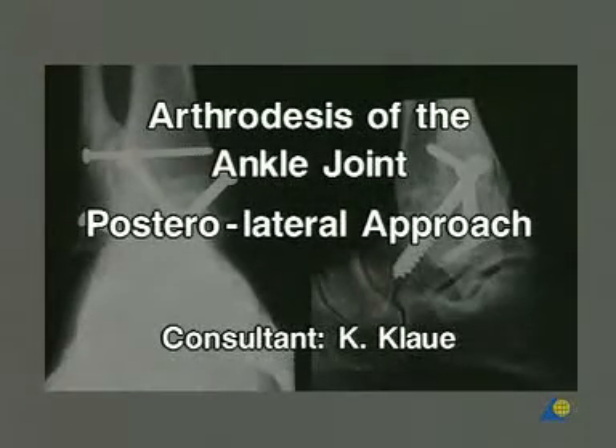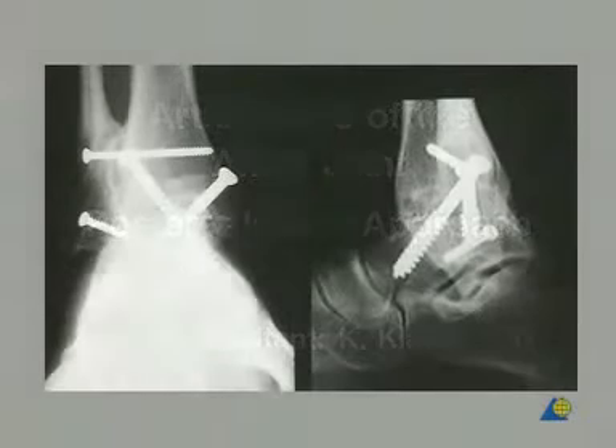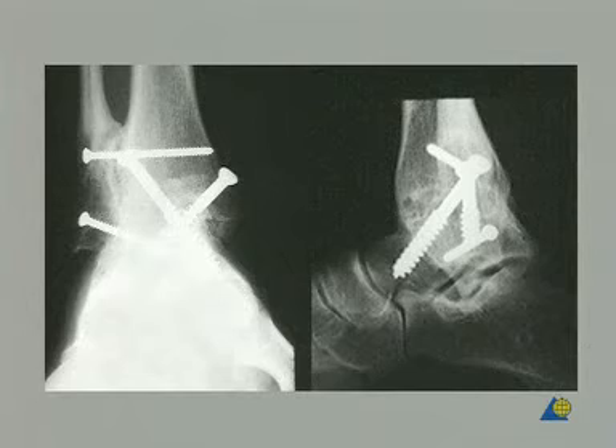This presentation demonstrates arthrodesis of the ankle joint through a single posterolateral approach. In this case of a young hemophilic patient, the ankle joint has been destroyed, but all the remaining joints are to be saved and will function fully.